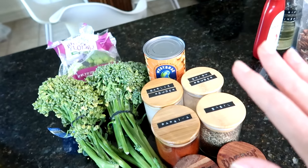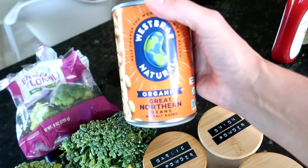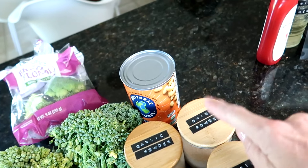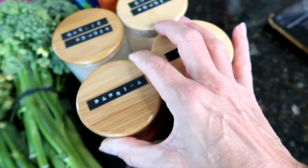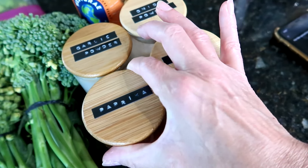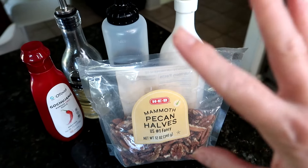For the vegetables, you need two stalks of broccolini — mine don't look amazing so I'm also adding regular broccoli. You need one 15-ounce can of white beans — great northern beans, cannellini beans, however you want to call them, just white beans. Then one teaspoon of garlic powder, one teaspoon of onion powder, half a teaspoon of smoked paprika, half a teaspoon of salt, one-fourth teaspoon of black pepper, and one-fourth teaspoon of dried basil.